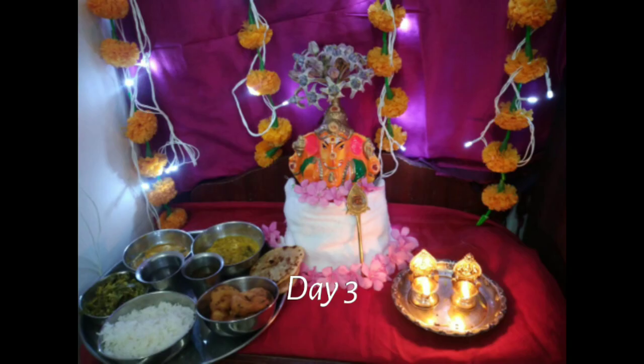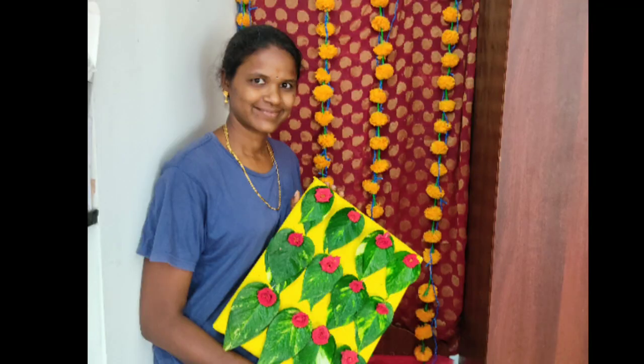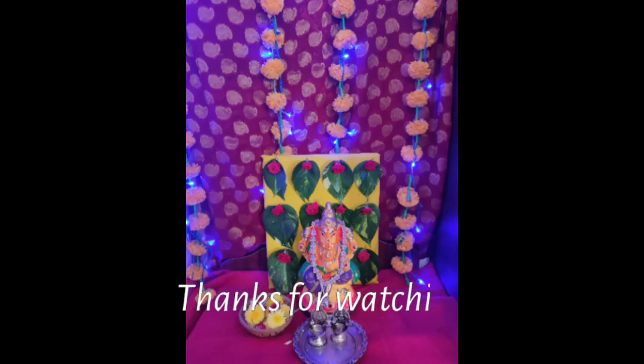I liked it. You can see the next day decoration. Thank you.